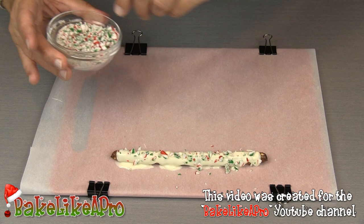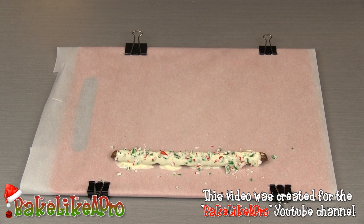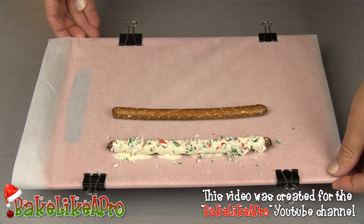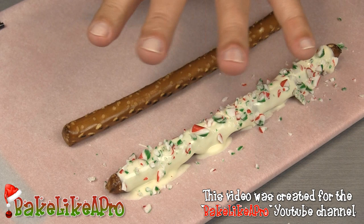Look at that — doesn't that look great? Let's do another one. I'll zoom in a little bit. By the way, that's a cutting board underneath with just a little bit of parchment paper — that way we can easily lift this up. And these here are little stationary metal clips that I use for baking as well. Let me zoom in and finish this one off.